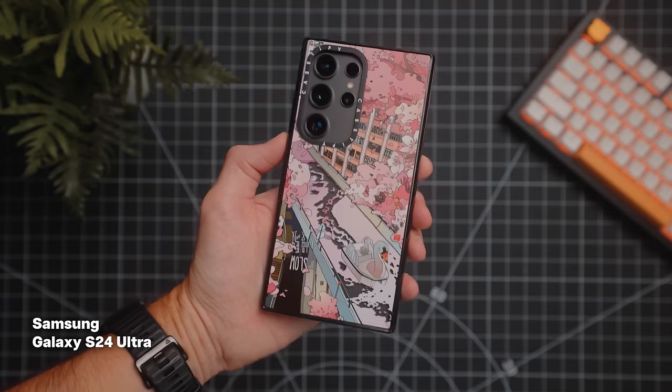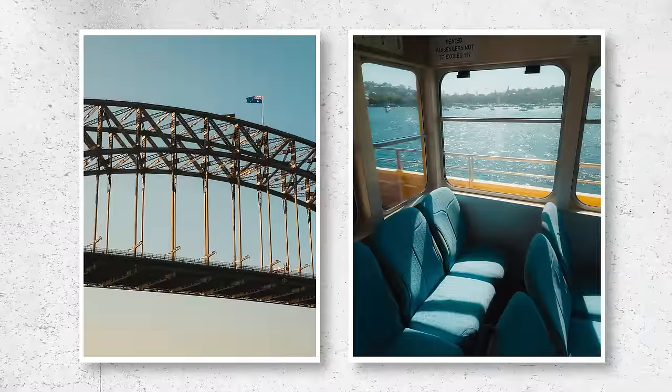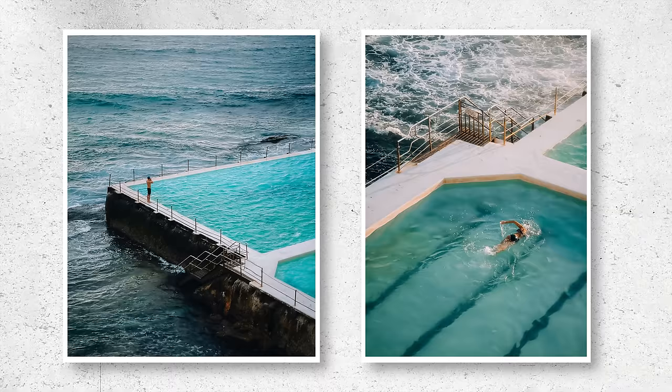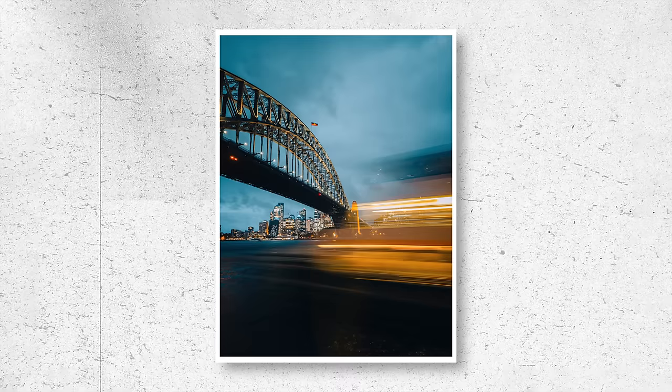I should mention the other camera I always have on me, which is the Galaxy S24 Ultra. The best camera is the one you have on you, and this thing is always with me — super versatile with its different lenses. Obviously not quite at the level of my R5, but it still gives great results, and I'm keen to see what else I can create with it throughout the year.